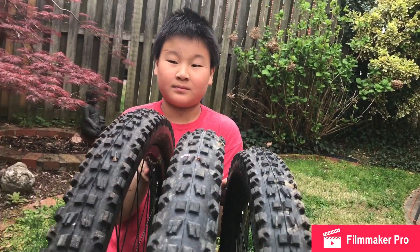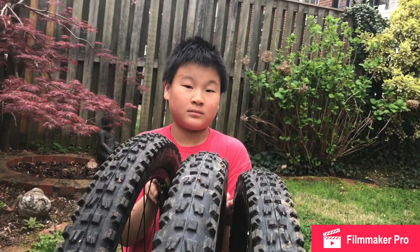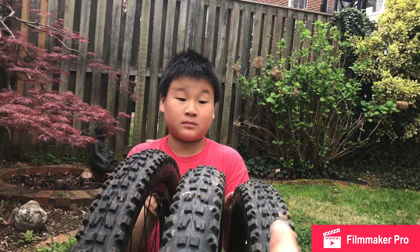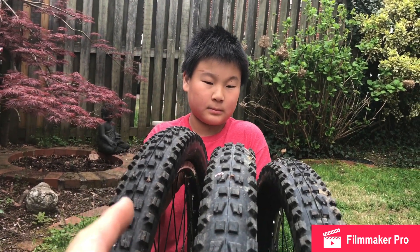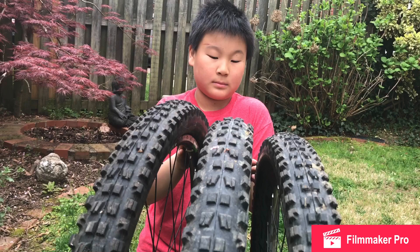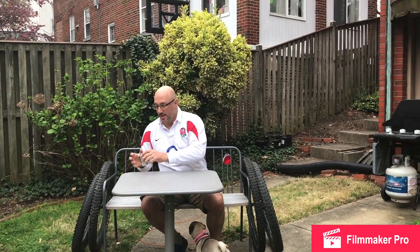Back to the tires. There they are - you can see the height difference. This is the 27.5 by 2.3, 27.5 by 2.6, and the 29er. So let's do some measurements.